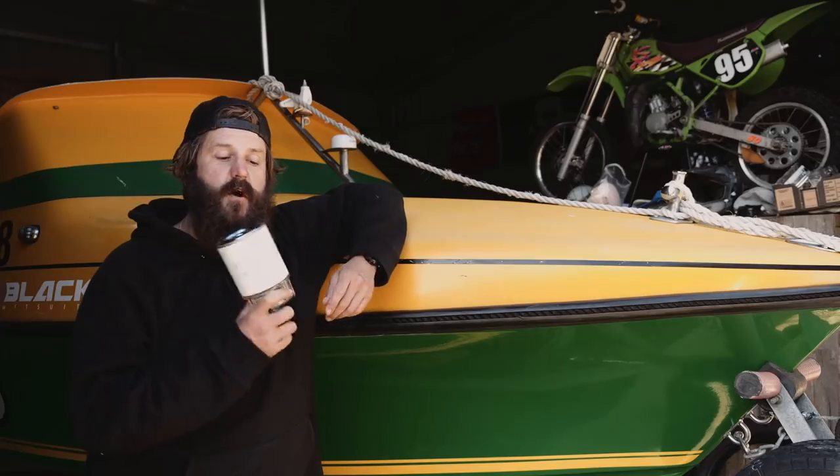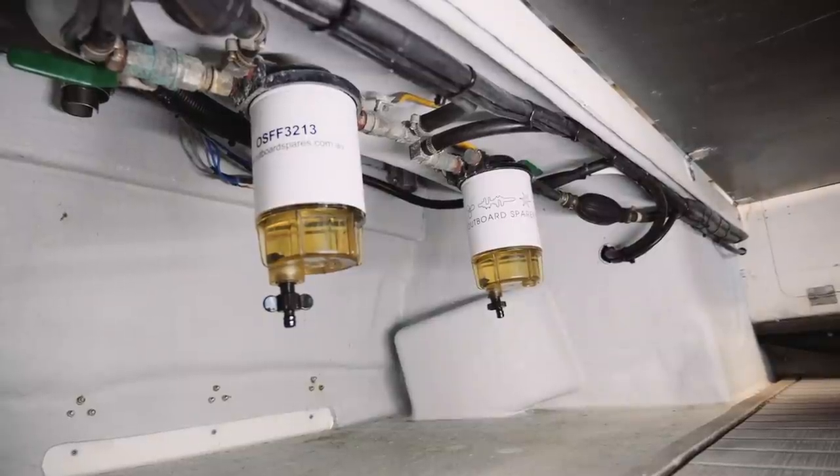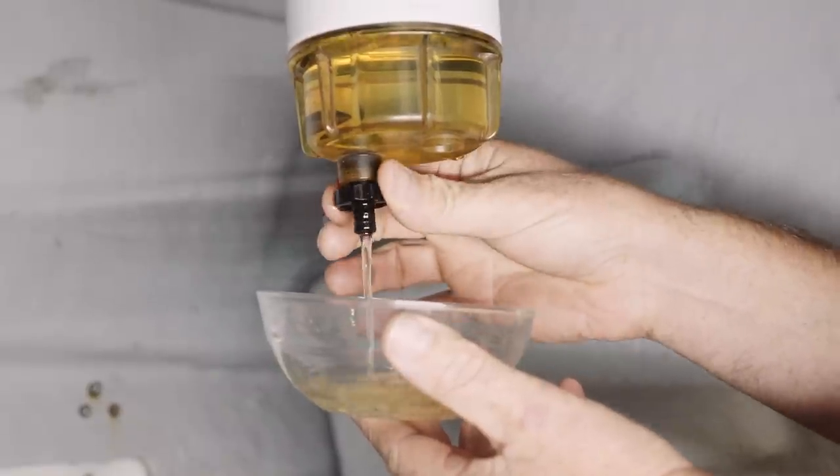Ideally, each motor should have its own separate filter. I like to use the inspection bulb so you can see any water in there, you can release it, and it gives a good indication of what's going on in there.